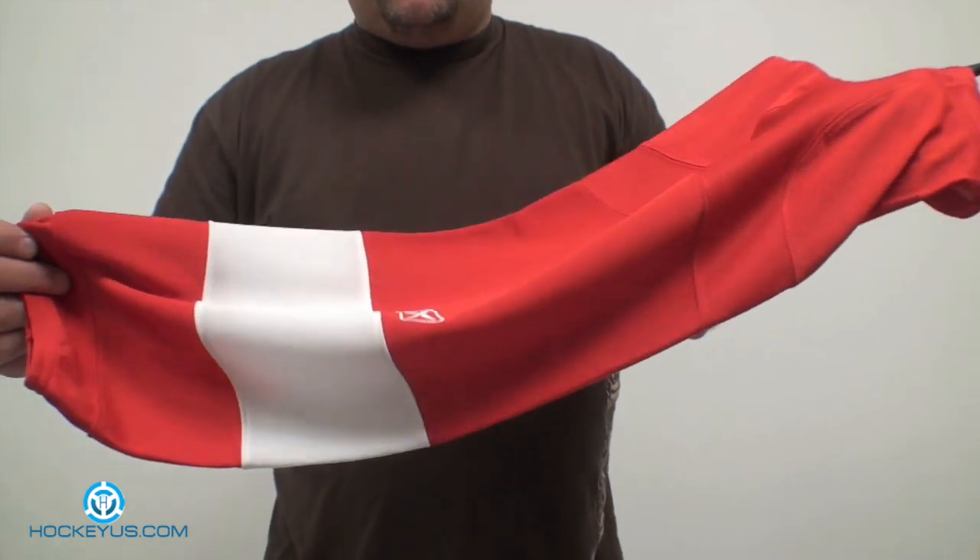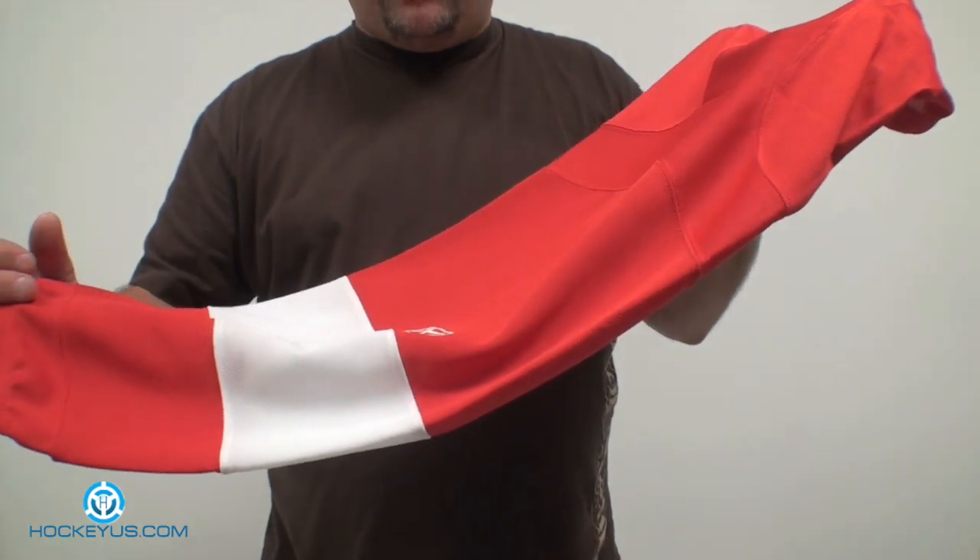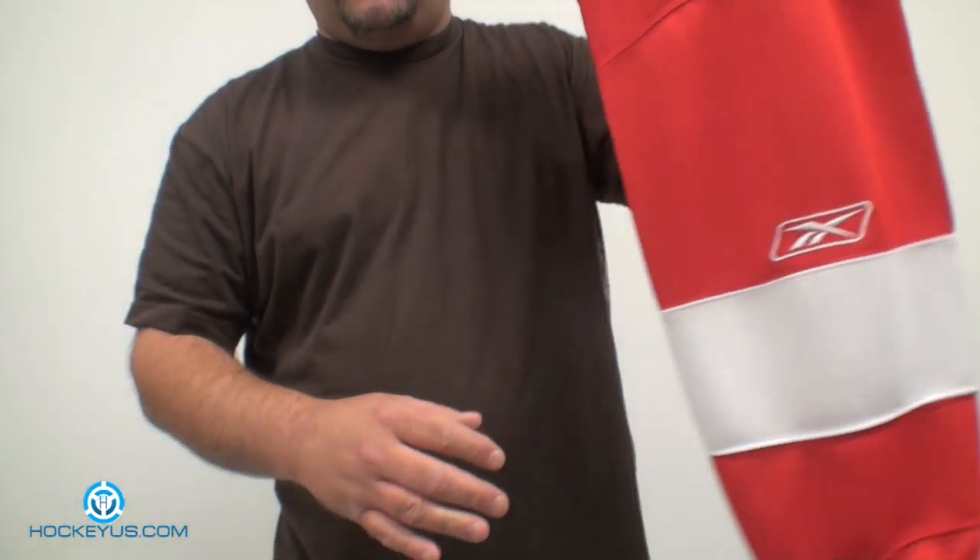I'm just going to show you this new sock that's out — it's actually been out for about a year now. This is called the CCM pro sock, and you're going to see a lot of NHL teams wearing it now.